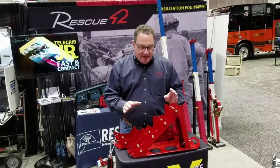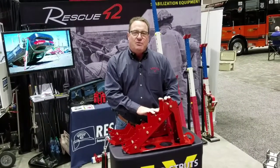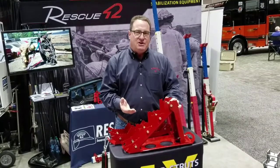Here's a few of the features. This is a step chock. It's designed to save space on your engine. Most of your step chocks are made out of wood or plastic — very long, very big, very bulky. They take up a lot of space and that's not necessary. They're also typically 10 inches tall.